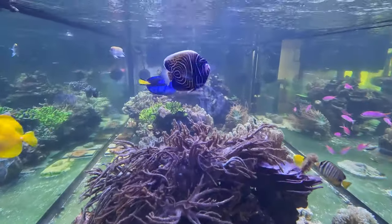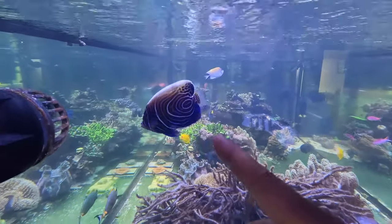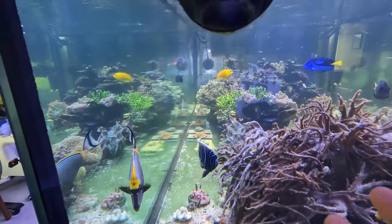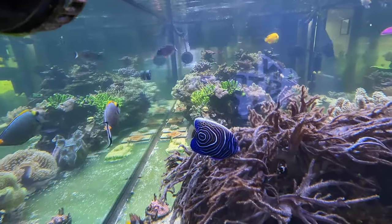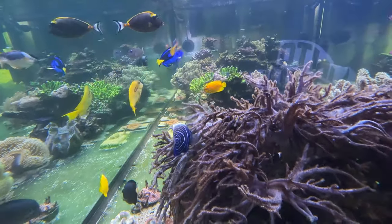Hello everyone, welcome back to my channel. Today we are going to talk about this guy — the Emperor Angelfish. I got this guy about a month ago; it came in kind of pale and a little skinny from Life Aquarius Diverstein. It was not looking the best, had a little blemish, and was actually discounted.